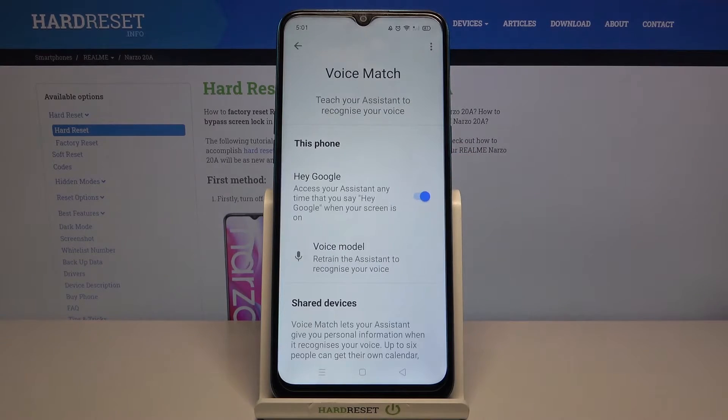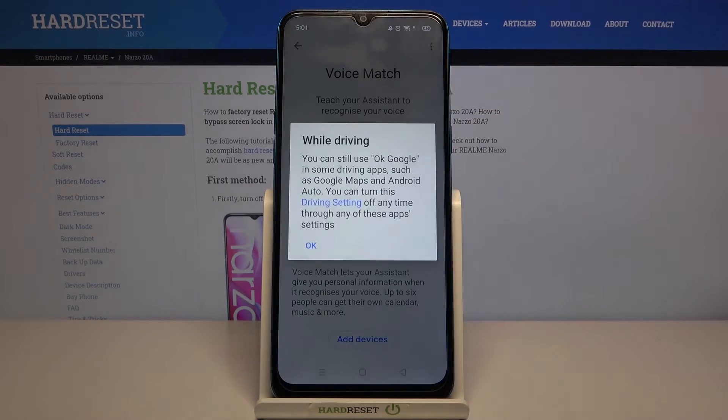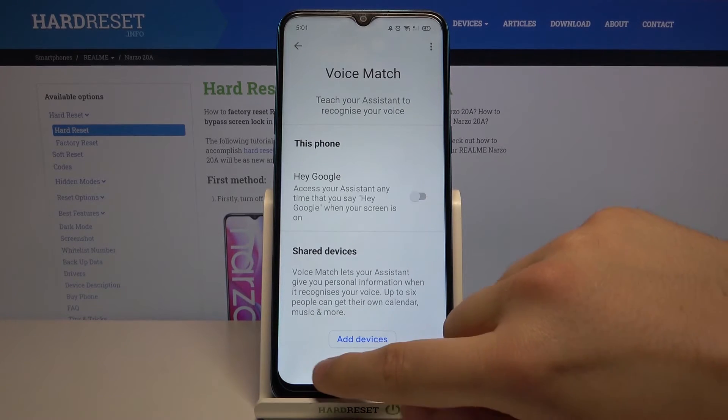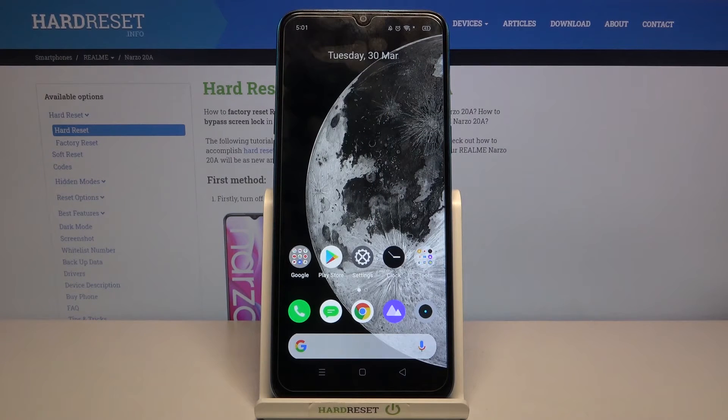Tap on Voice Match and here we have Hey Google. Tap on the switcher to turn it off. Right now when you say Hey Google or just the single word Google, it's not going to work. If you were annoyed by this pop-up notification, it will be removed.